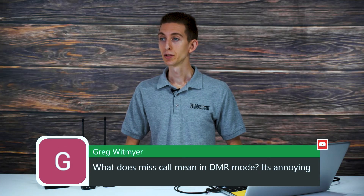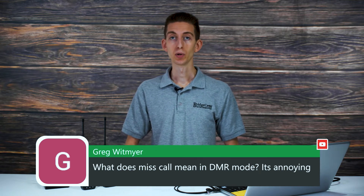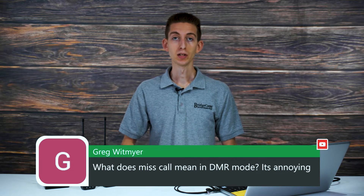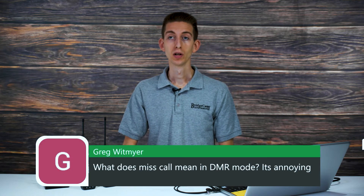Greg asks what "miss call" means in DMR mode and says it's annoying. Typically that means someone chimed in — it's telling you someone talked to you. There is a way to turn that off, and if anyone in the chat knows how, please help Greg out. When you dismiss the message, it'll usually show you who the caller was.